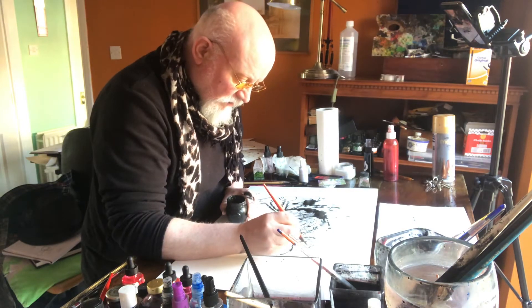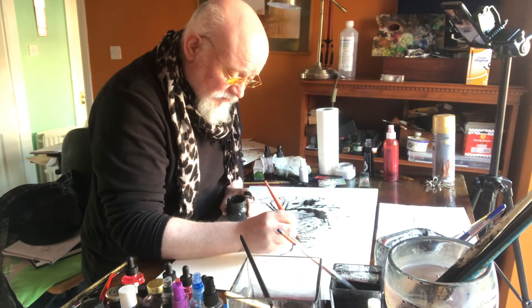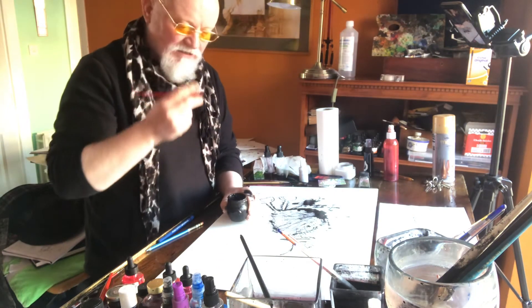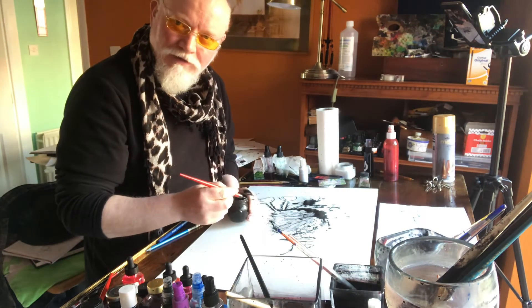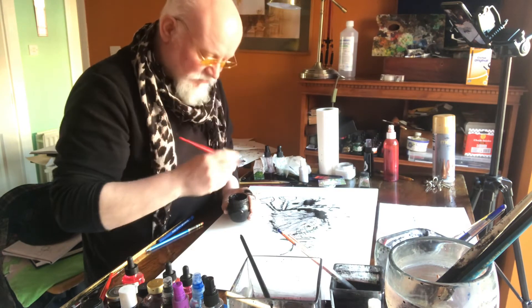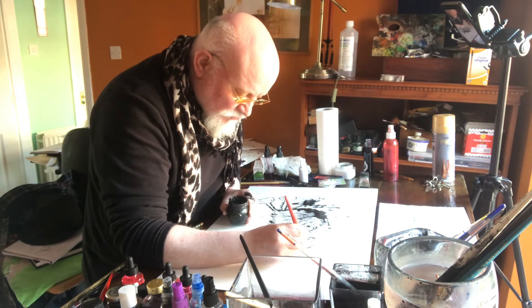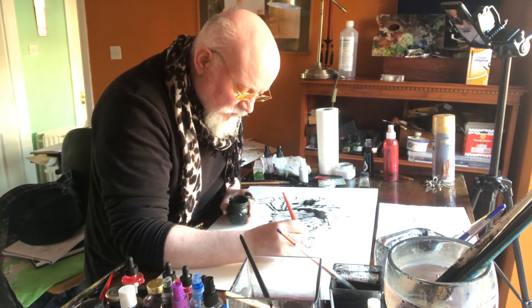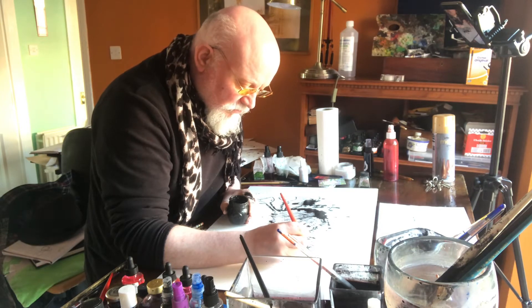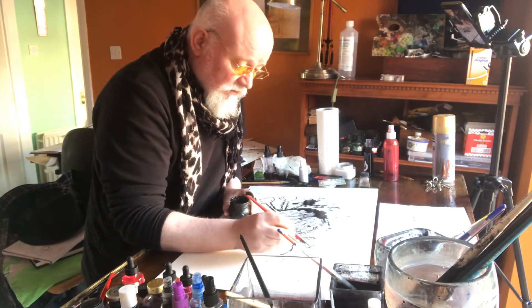We're going to give him some long ears. And remember on the rabbit we drew those little round glasses? We could do the same thing on this one — the glasses were a circle, a line, and a circle. So let's get in there and do the same. We'll make him an old goat wearing glasses — just a circle with a little line going over to another circle.